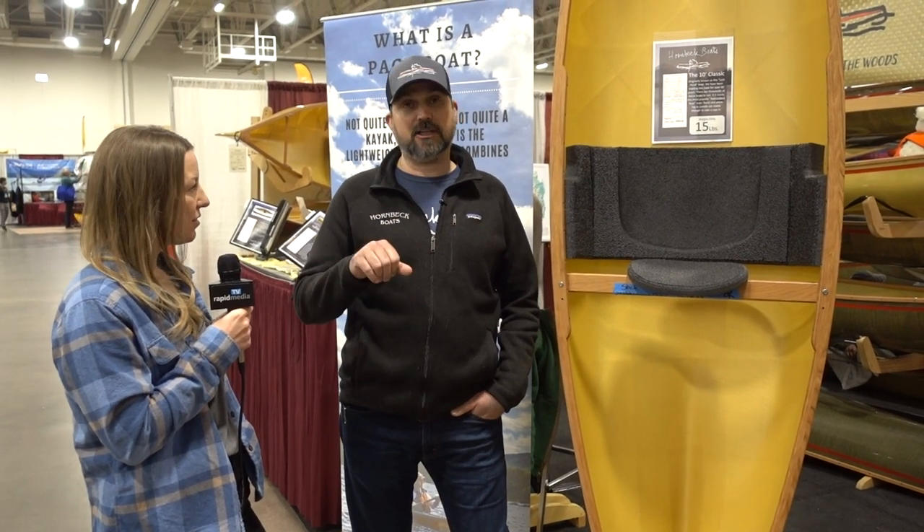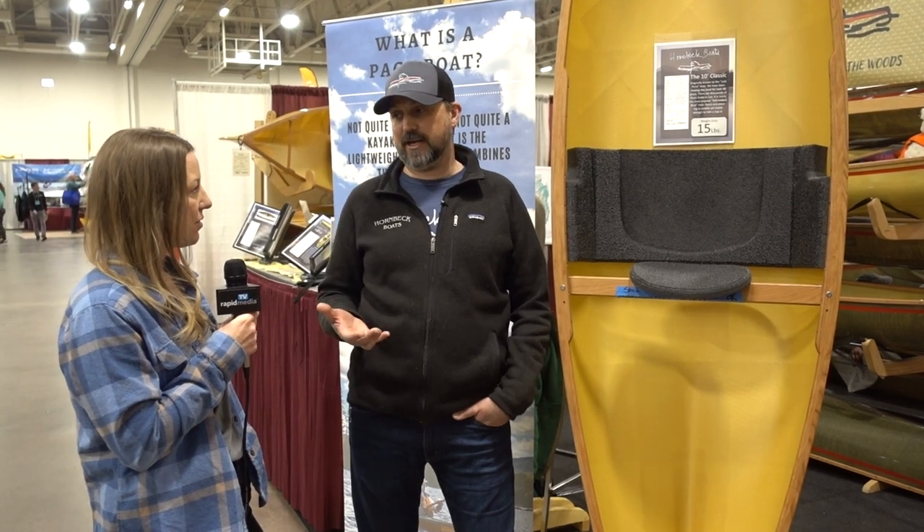So Rushton started building boats for Nessmuk to do those things. They were made out of cedar strips, with a little cedar plank to sit on, and you typically paddle with a double-bladed paddle. He was able to build these boats at 13, 14, 15 pounds so Nessmuk could go off and explore by himself.